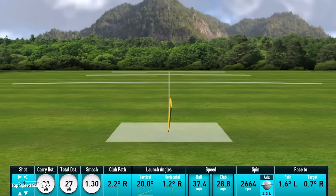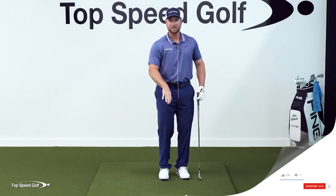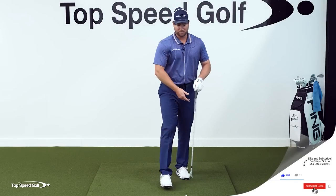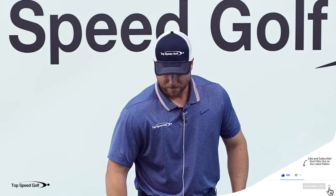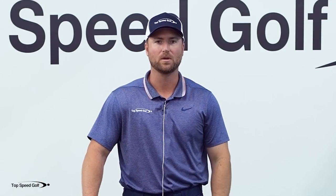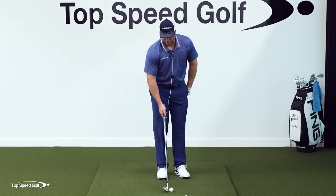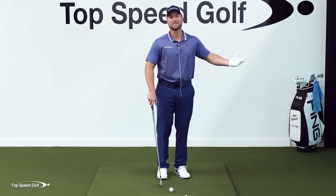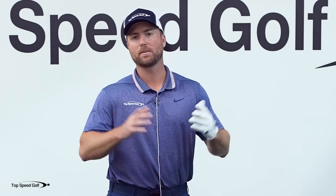If I keep the same amount of tension on this string the entire time, that's going to control my low point, and I'll be able to hit really clean chips and pitches. When you hit bad chips and pitches, it's not because you missed it 10 feet to the right — how often do you hit one 20 feet right of the hole that was nicely struck? It just never happens. It's all about distance control, and that's mostly about hitting it solid. If I chunk one, it goes nowhere and I got a long putt. If I thin it, it shoots past the hole. So instead of worrying about all kinds of things, let's master this — it's easy.